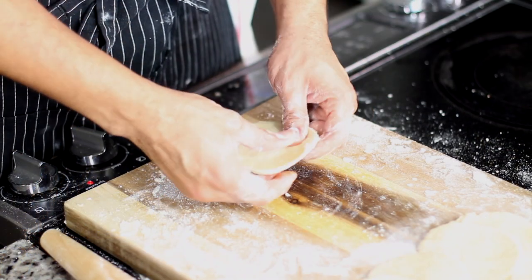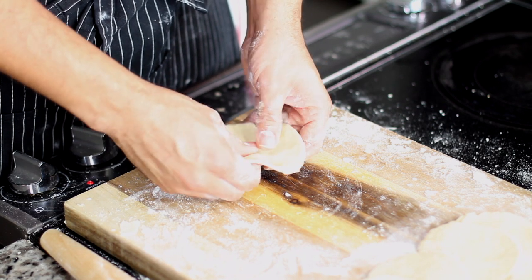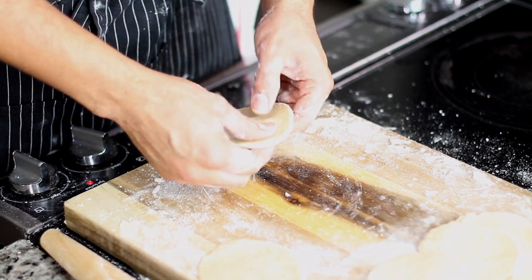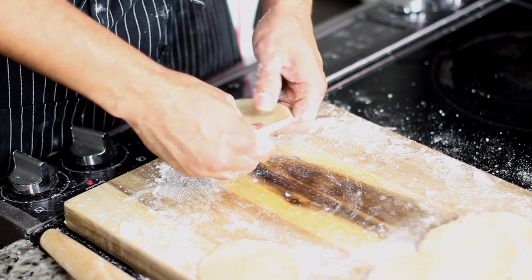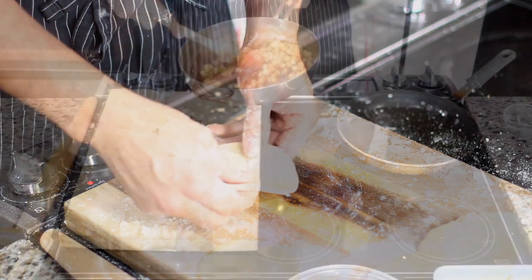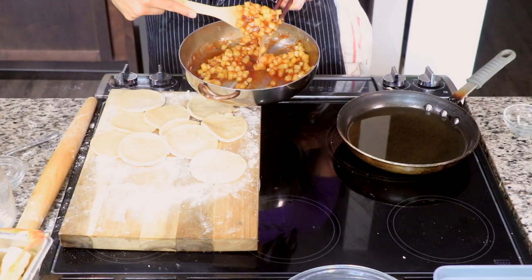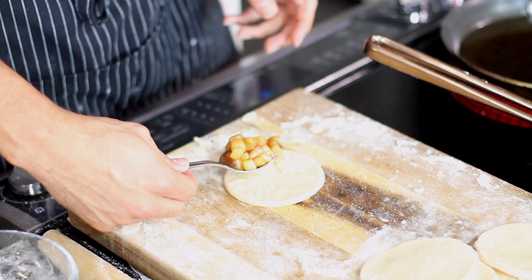I like to flatten out the dough — I kind of get my Ghost on, like the potter scene — creating a little saucer or UFO disc so that you have a nice base to put your apples in. Get your little spoon and put your filling right into the middle.